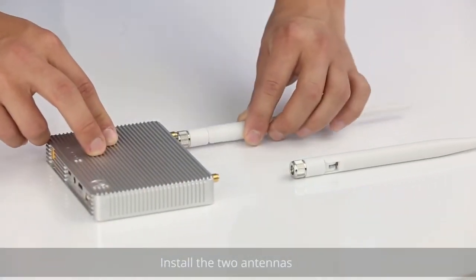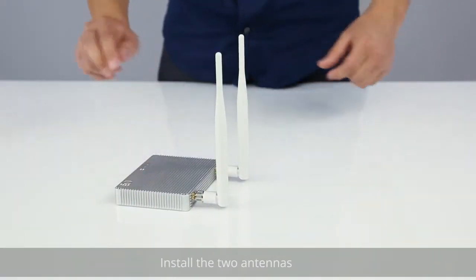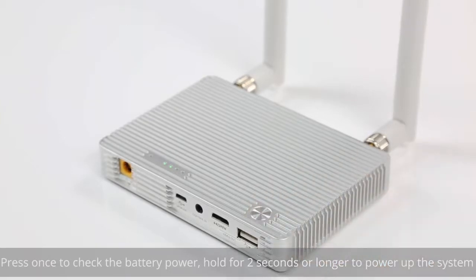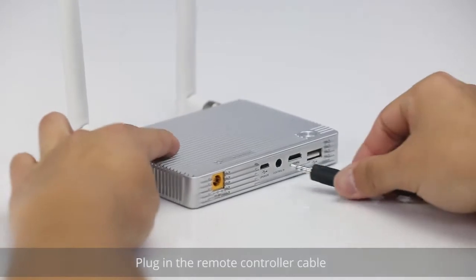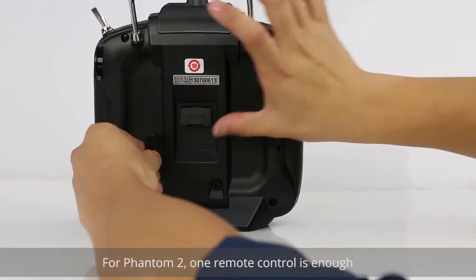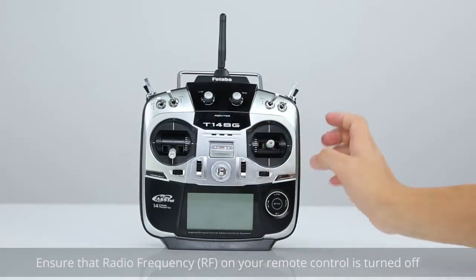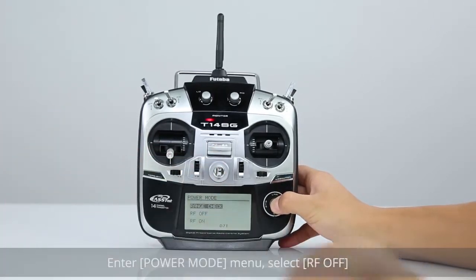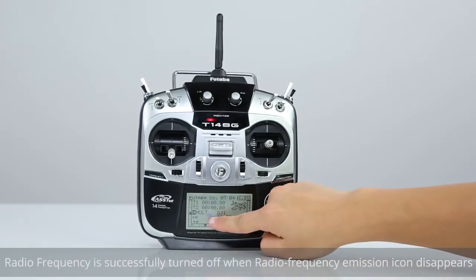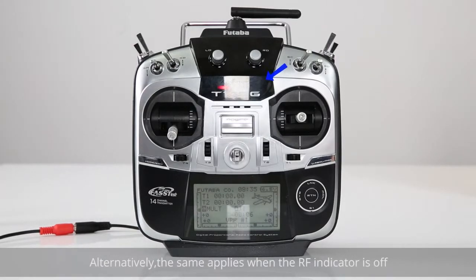Install the two antennas. Press once to check the battery power. Hold for 2 seconds or longer to power up the system. Plug in the remote controller cable. The red plug goes to the remote control for aircraft navigation. For the Phantom II, one remote control is enough. Ensure that radio frequency on your remote control is turned off. Enter the power mode menu and select RF off. Radio frequency is successfully turned off when the radio frequency emission icon disappears, or alternatively when the RF indicator is off.